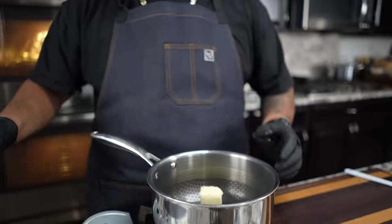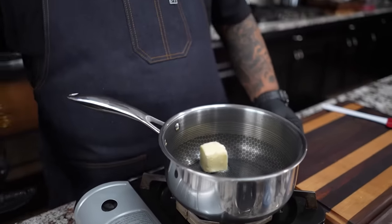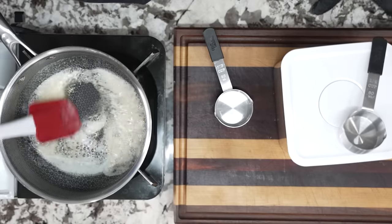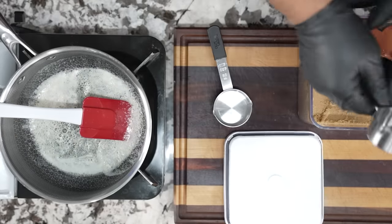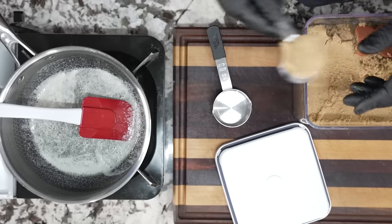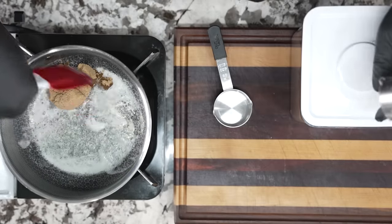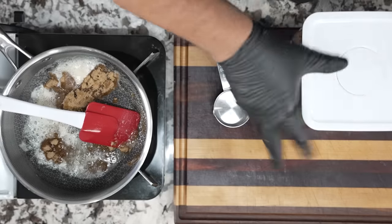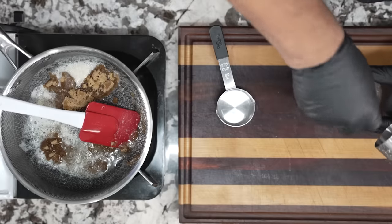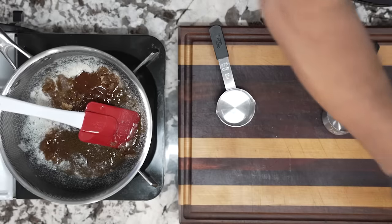We're just going to put the rest of our ingredients in. We're going to do it the right way — you know how you're supposed to put it in and then pack it. So we pack that in there and let that start melting. Then we're going to come with our honey — I've been putting honey in so long and working with it I don't need to measure it. And then after that we're going to come with our bourbon.